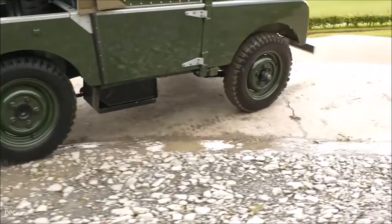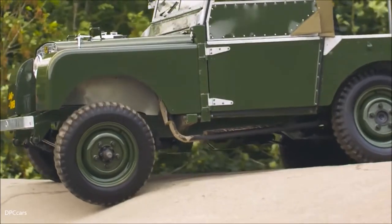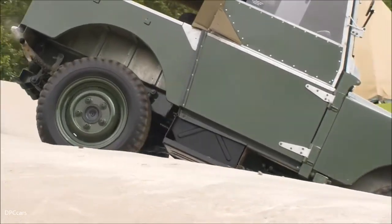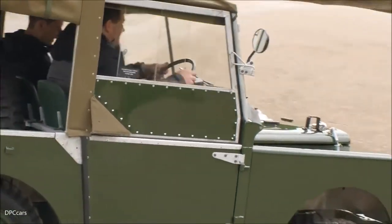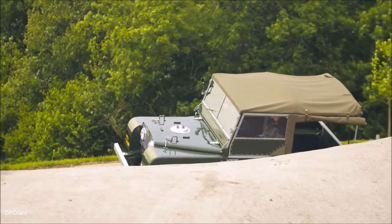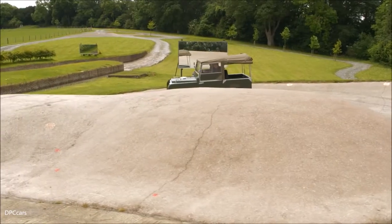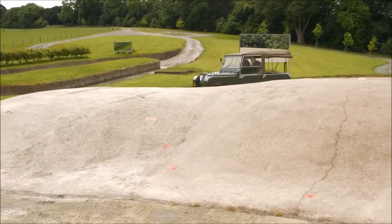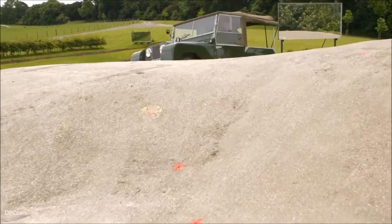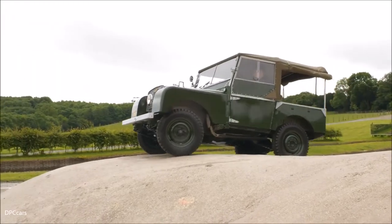Series 1 is a term given to the vehicle in 1958 when the Series 2 came out, and all vehicles previous to that Series 2 model became Series 1s. This model, an 80-inch, is a very short wheelbase — the original design. Once you get to the next model, the 86, you have the sister vehicle, which is the 107, the longer wheelbase. And that all came about from the other great feature that went through the Series vehicles and Defender, which is the box section chassis.